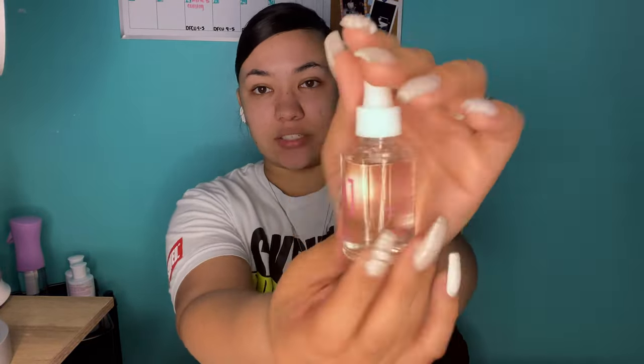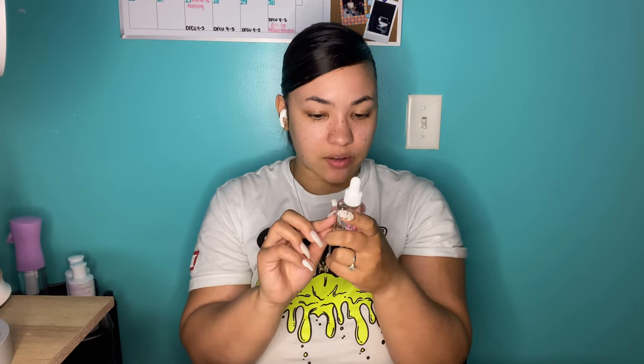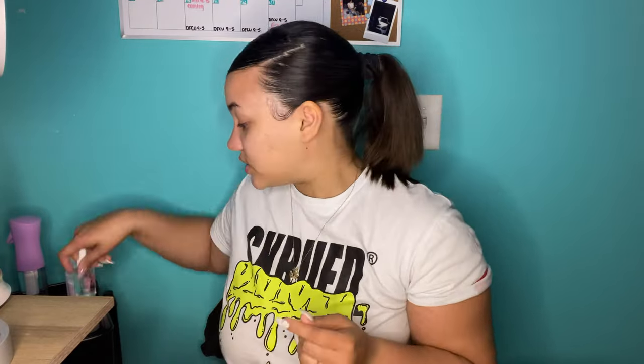Next it came with this Young Nails Rose Oil — really pretty packaging, just glass with a squeeze tip. It's made with sunflower oil, rose essential oil, vitamin A, and vitamin E. I don't really know the difference between cuticle oils — they're all just oil to me — so I guess I like it, I don't dislike it.